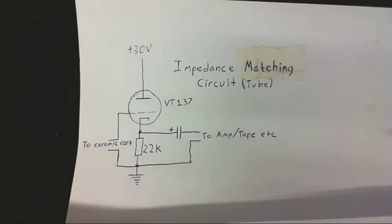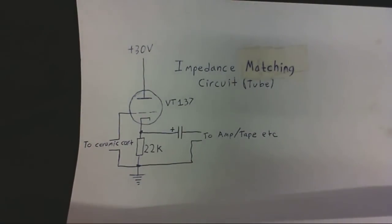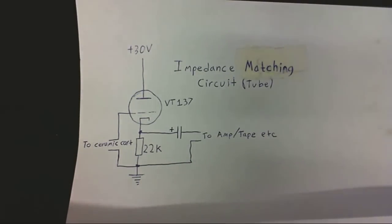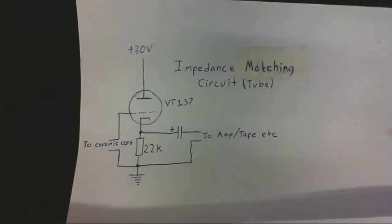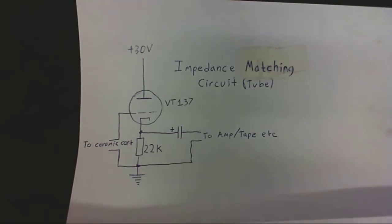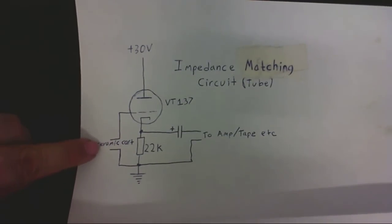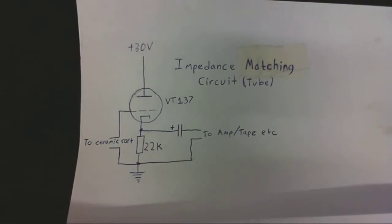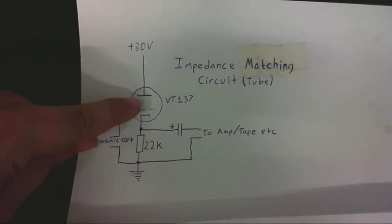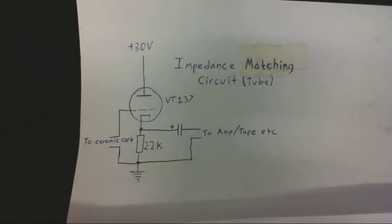Just before we move on to how this record sounds with the magnetic cartridge, I thought I'd show you a basic schematic diagram of the impedance matching circuit, which is this right here. As you can see, it uses tubes. I've only shown one channel, and I've excluded the filament. This is about as basic as basic vacuum tube circuits — or valve circuits — can be. So I've got the ceramic cartridge which connects here, and that goes out to the amplifier, or tape recorder, or whatever you have connected to it. It's just one tube, one capacitor, and one resistor — and that's about it.